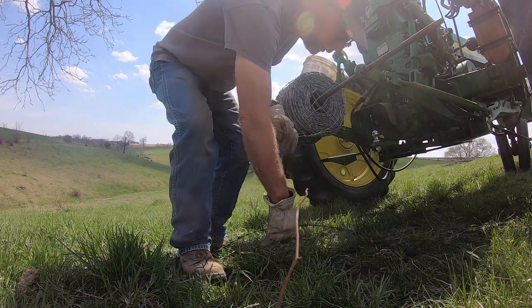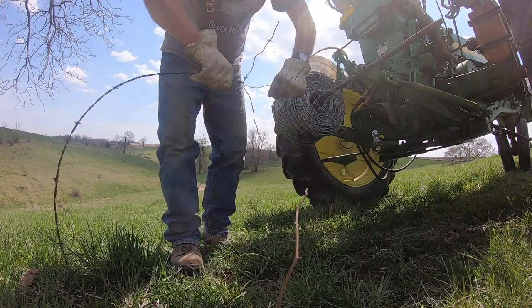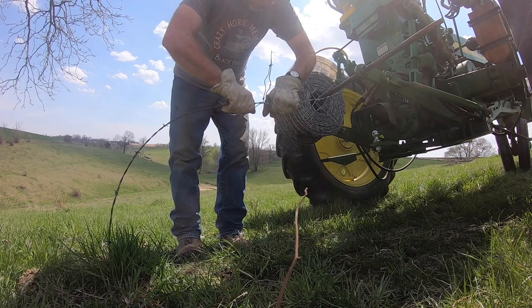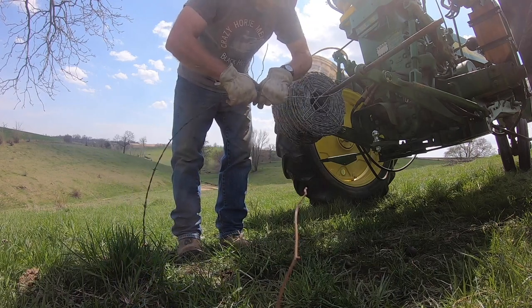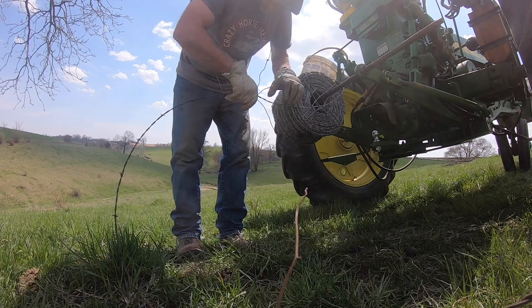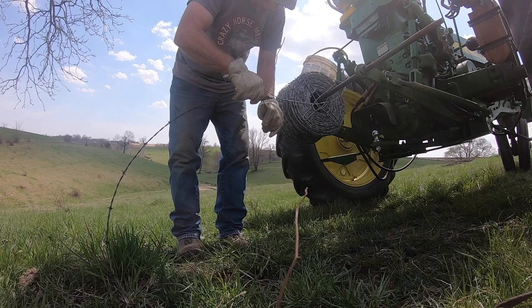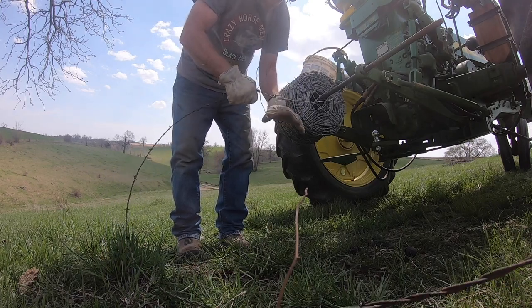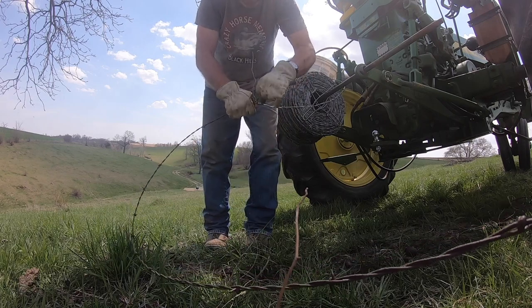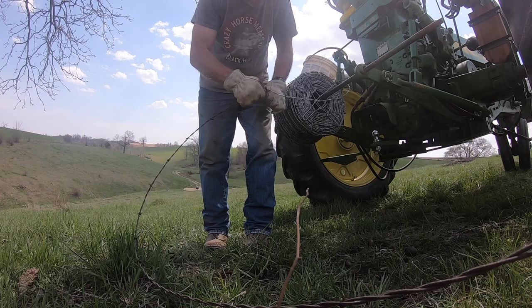Take your two pieces of wire, two sections, and put them together like that. Start with one section of wire, try and hold them tight together, and wind that one way around like this.